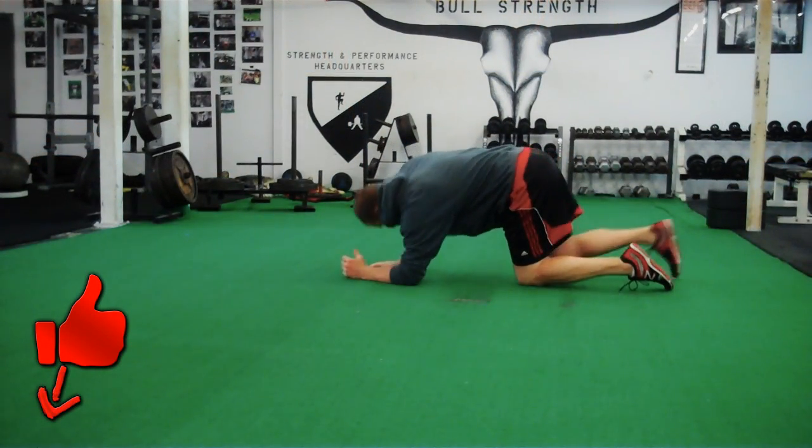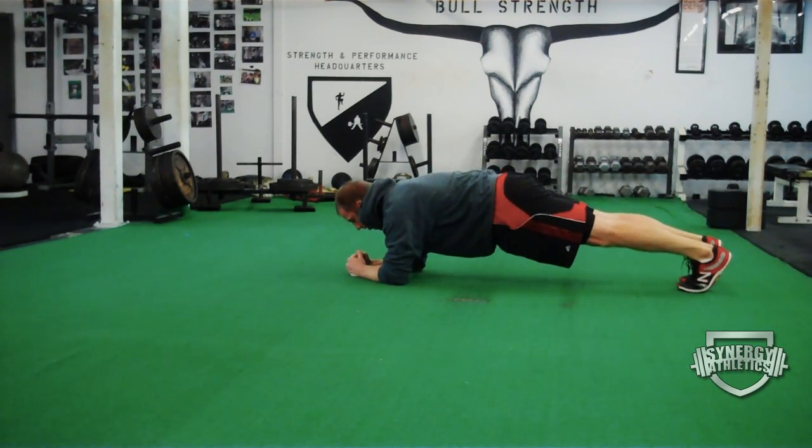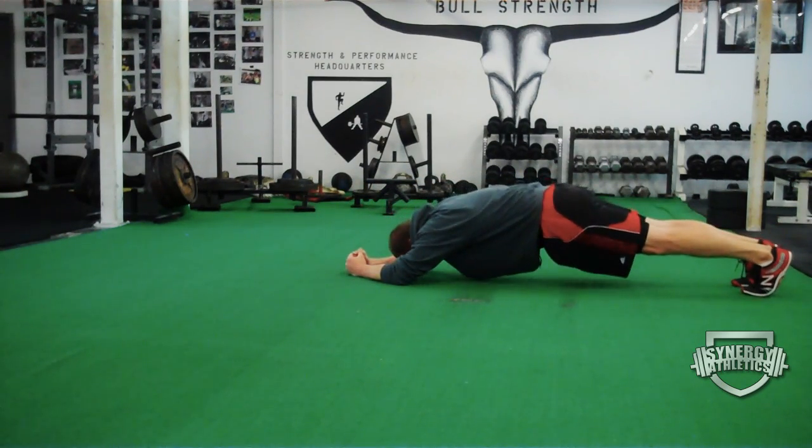We're going to do a 10-second plank, then we're going to walk our feet back to spread the distance apart between your elbows and feet — it gets a lot harder. You're going to do that for 10 seconds, then walk it back in for 10 seconds.